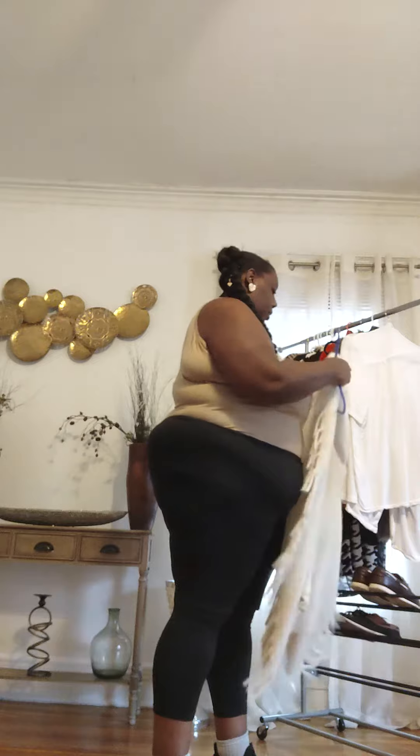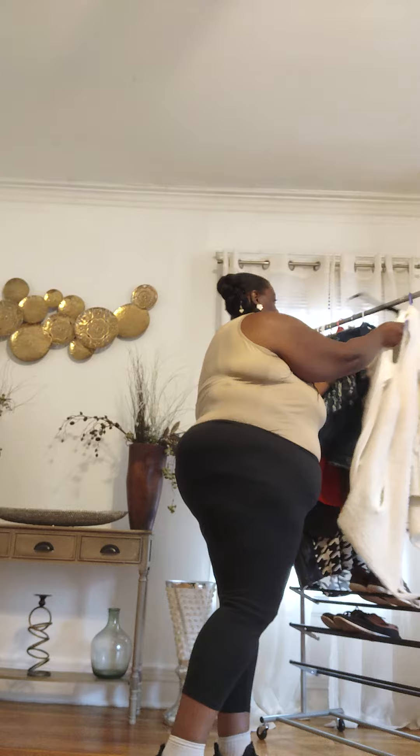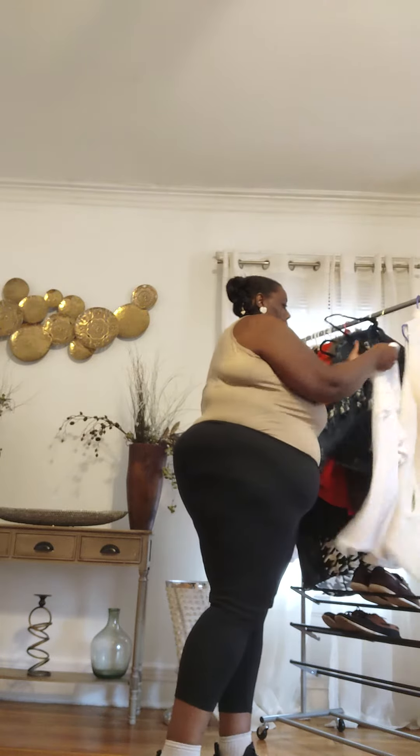Or you get you a cream button-up and you put a little knot in the front.